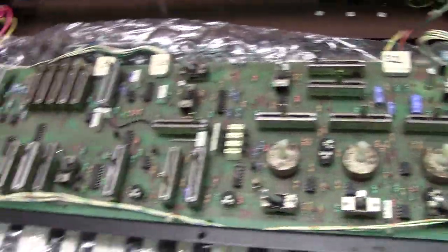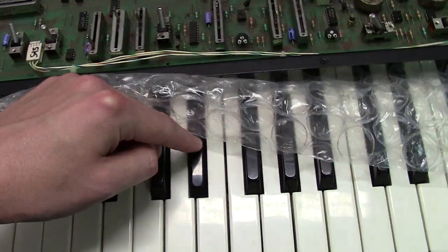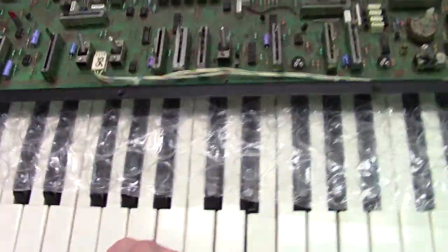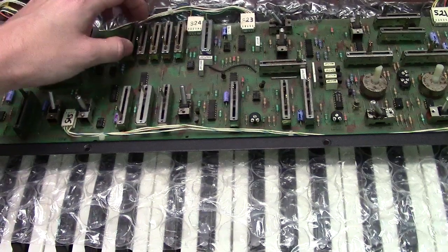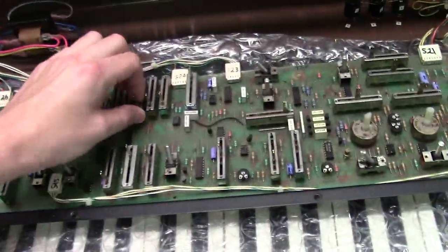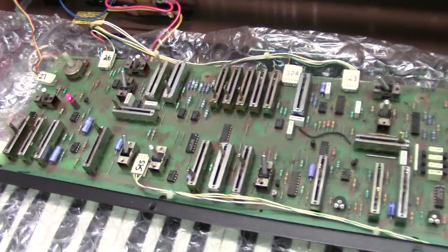Now one problem this one still has — and I'll show this for Jason, the owner — there's one bad divider: it's not producing any function. Hitting the D sharp notes and then the E note is missing some of the ranks. You've got three of the ranks but two of them are missing. Here's 16, here's 8, here's 4 — but if I go to 2 or 1, they're missing. I checked that divider and it's actually producing no output, so that's the problem.